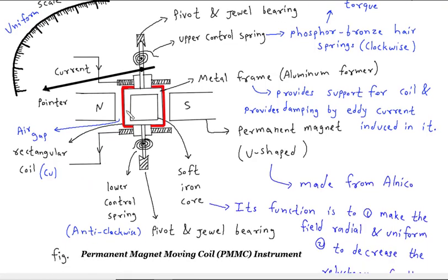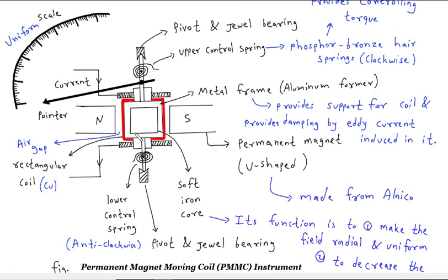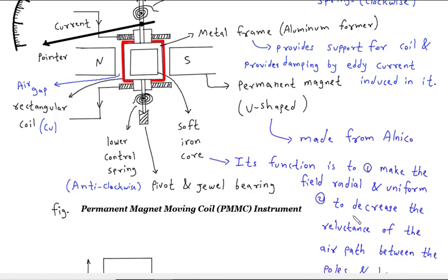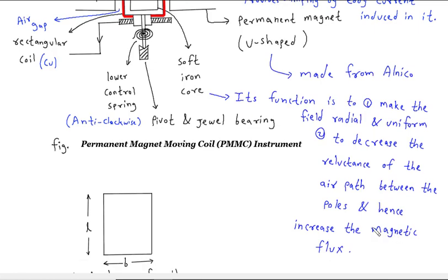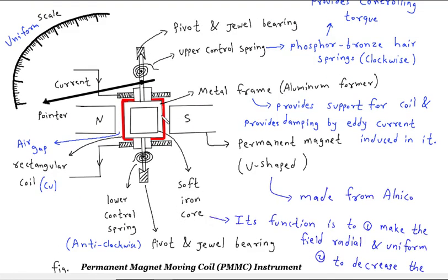This rectangular coil is made from copper. In the center, this is a soft iron core. Its function is to make the field radial and uniform. Another function is to decrease the reluctance of the air path between the poles and hence increase the magnetic flux. So this soft iron core increases the magnetic flux and reduces the reluctance.